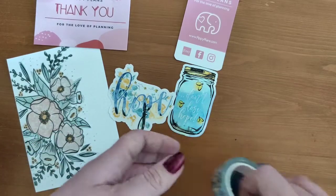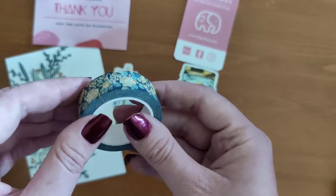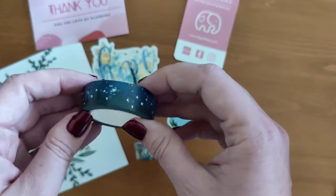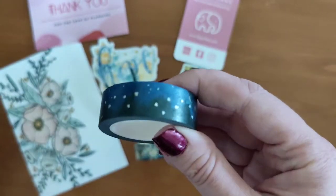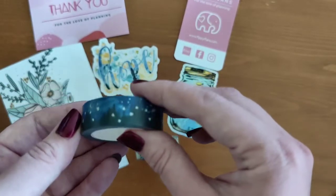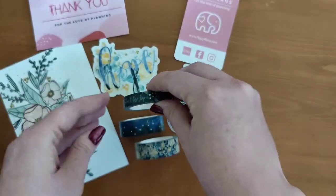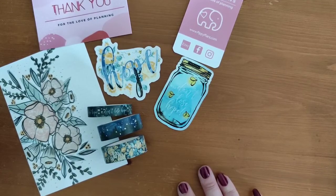I got three washi tapes from the collection. This one — 'Hope' — has holo foiling with nice yellow florals. I got this one — 'Fireflies' — with holo foiling, a nice mountain background, and a night sky with a moon. Sorry, my son came through. And the last washi — 'Don't Lose Hope' — with holo foiling again. I can't wait to use these in my planner. That was the Lauren Phelps Designs haul.